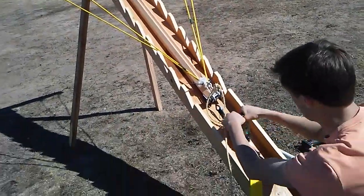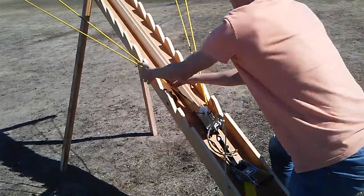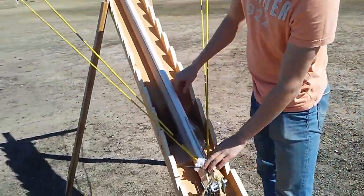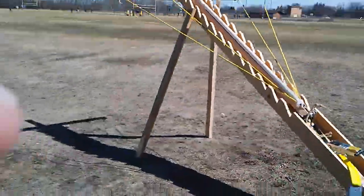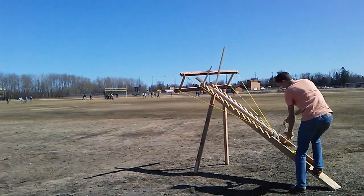It's creaking. It looks fine. Should we pull it out now? Yeah, here I'll stand back here. Ready? Yep.